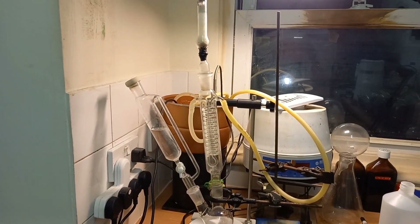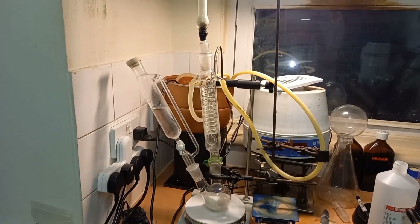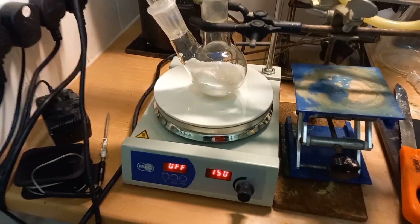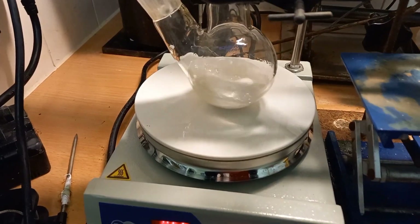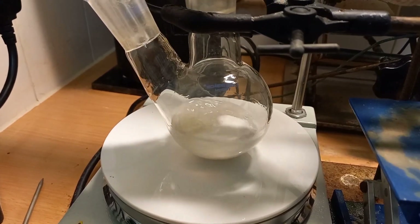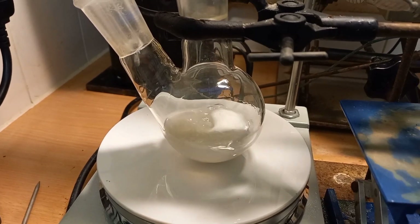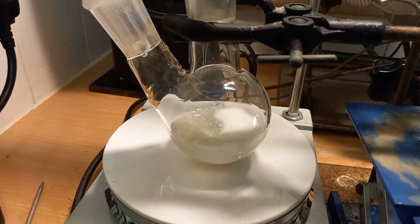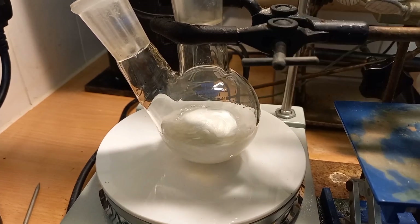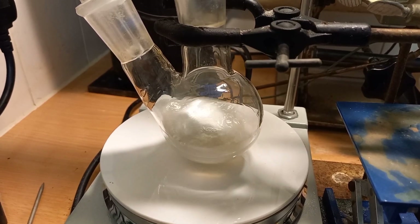There's a drying tube on the top to stop moisture from entering. The ethanol and the sodium react to form sodium ethoxide, which I'll be using in my next video.